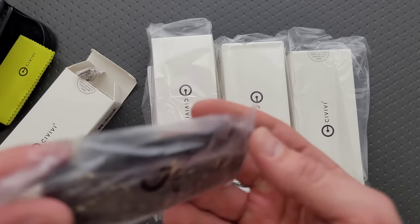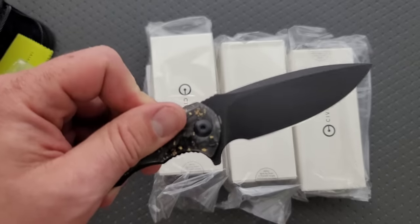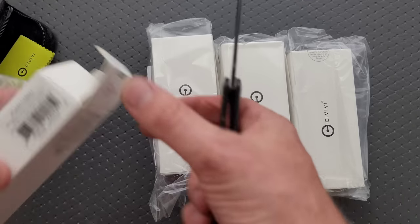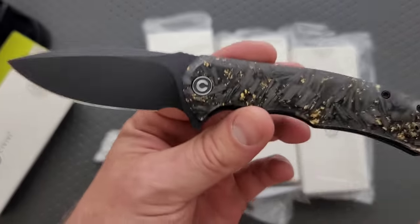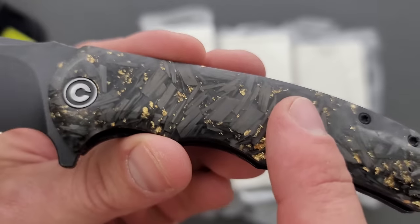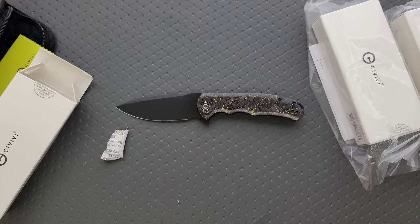Okay, we have what looks to be a very fancy... This is the Praxis. Is this a smaller Praxis? This is nice. This is actual shred — like gold carbon fiber shred, which is crazy to have on a knife like this.